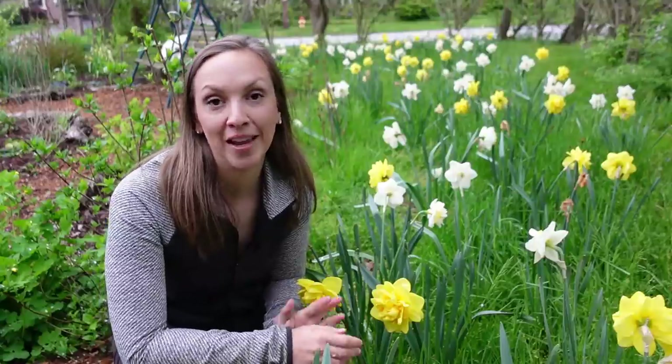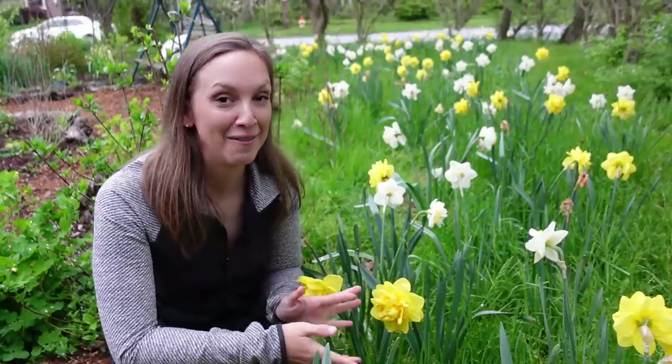I'm all ears on any advice you want to share about developing a meadow, a mini meadow, a bulb meadow. I'm here to learn and grow, and just want to wish you a wonderful day out there in your gardens. I hope to see you sometime soon. Bye!